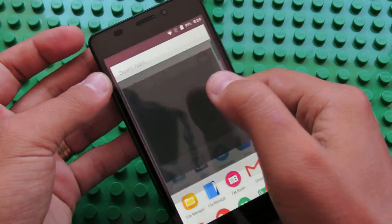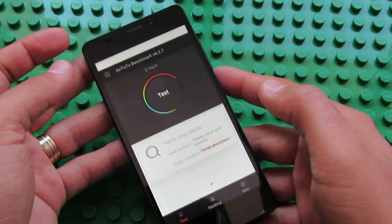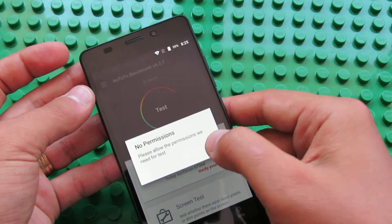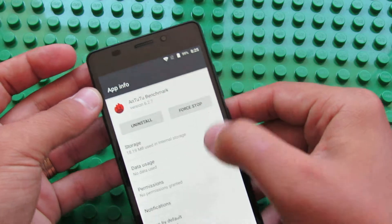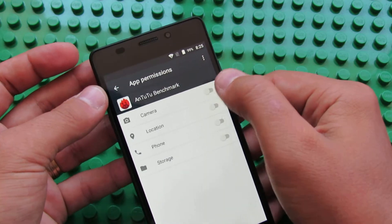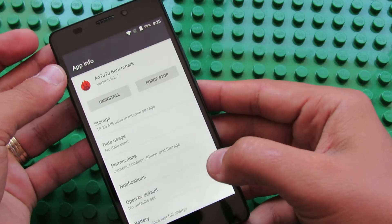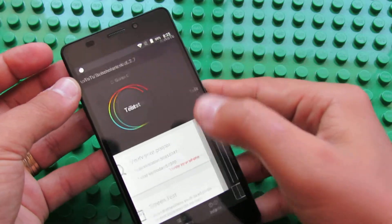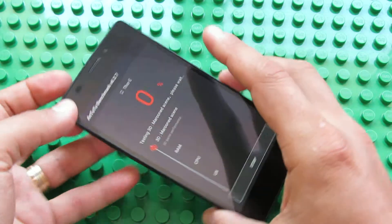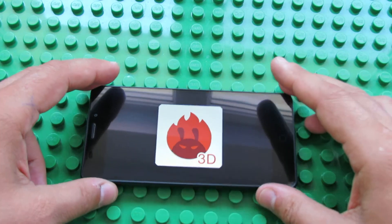Let's launch Antutu Benchmark. This is the very first run, so you have to wait about 5 or 6 minutes. Let's give permissions here. Let's go back and... I'll let you see the entire benchmark, so please be patient.